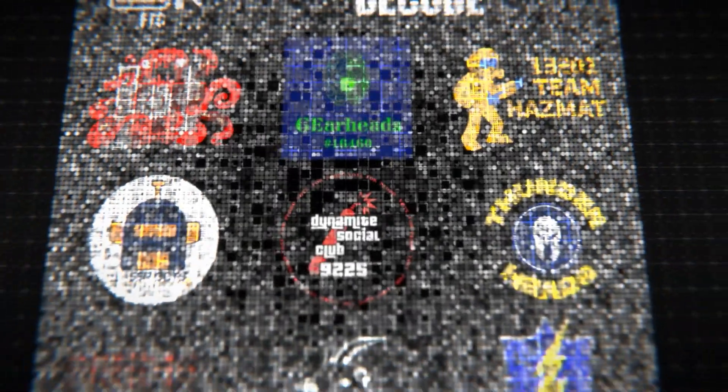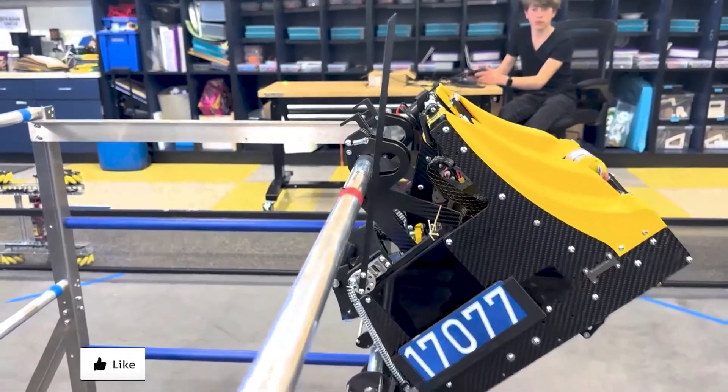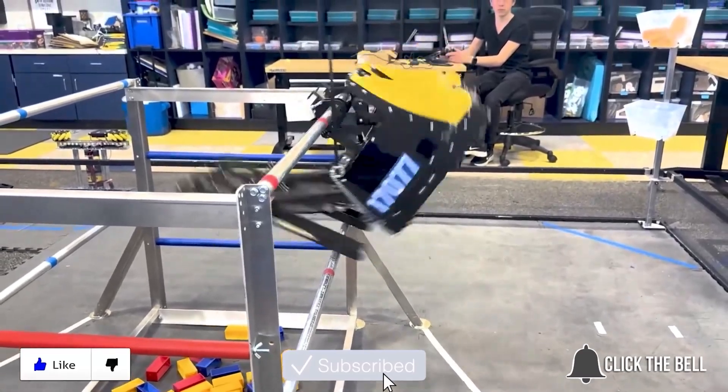Thank you for watching. We're really glad to be here and be working on our robot. If you'd like to see more progress on all of our robots, feel free to check out more on FUN's YouTube channel. Thanks for watching — don't forget to like, subscribe, and click the bell to stay up to date on future FUN videos.